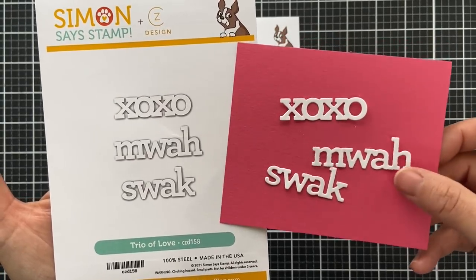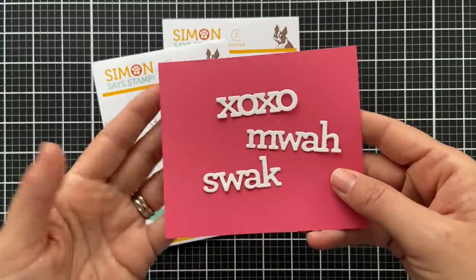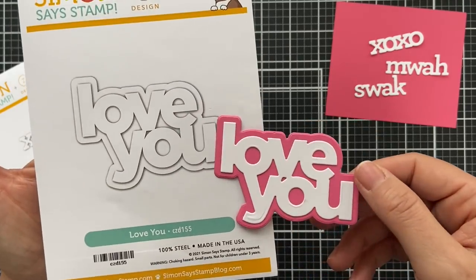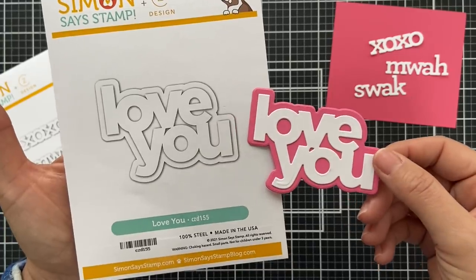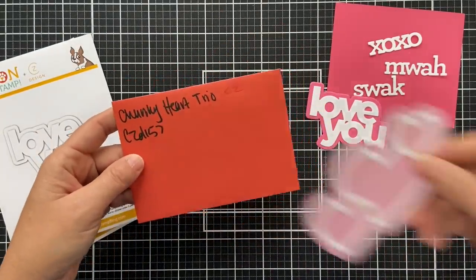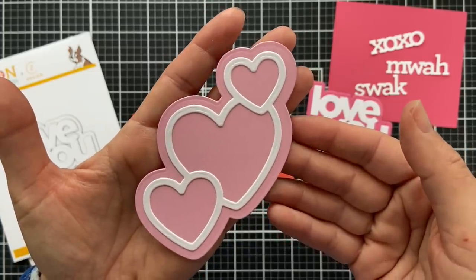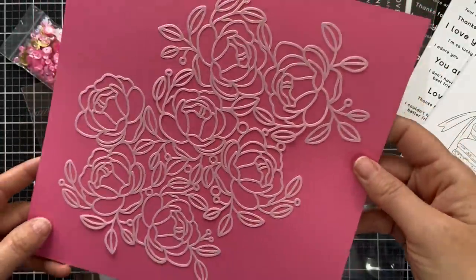We have three new Kathy Zilsky dies in this release. The first is called Trio of Love — smaller little XOXO, Moi, and Smack Sealed With a Kiss sentiments; you could even put those on the back of an envelope. Then there's Love You — bold chunky font with a shadow backer, clean and classic Kathy Zilsky style. And lastly the Chunky Heart Trio — just a beautiful chunky heart trio.